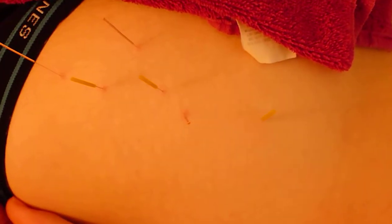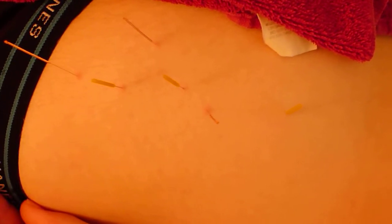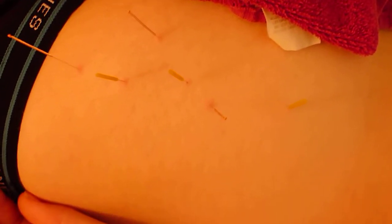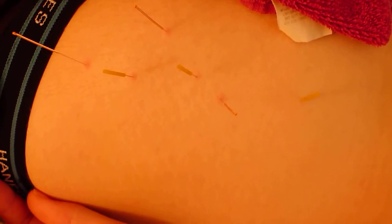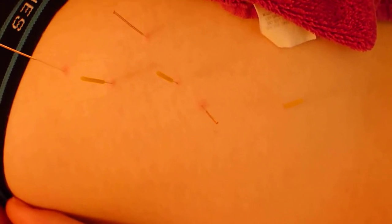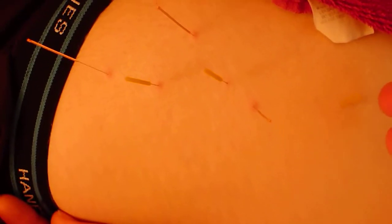I have done dry needling on his right buttock. He has severe hip pain that would appear to be of myofascial origin — he doesn't have any neurological symptoms. He does also have a bit of a history of lots of tightness in his muscles, so I have released his gluteus medius and minimus there.